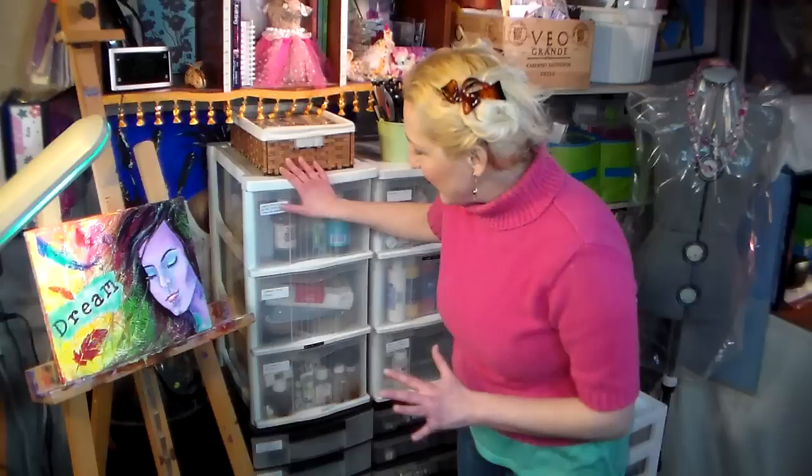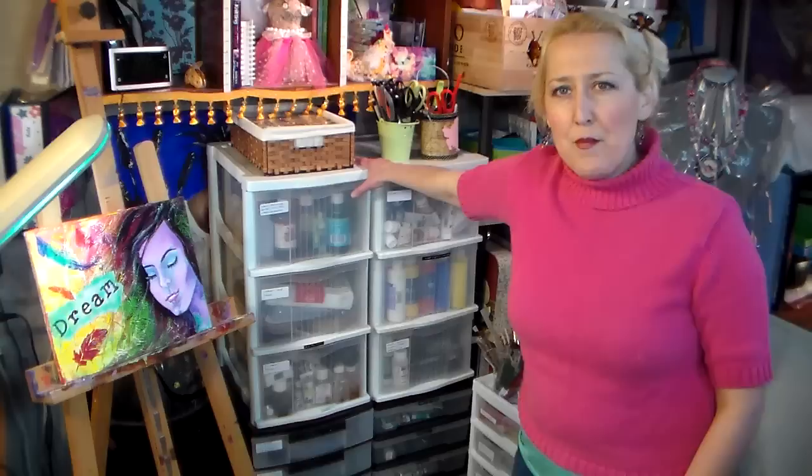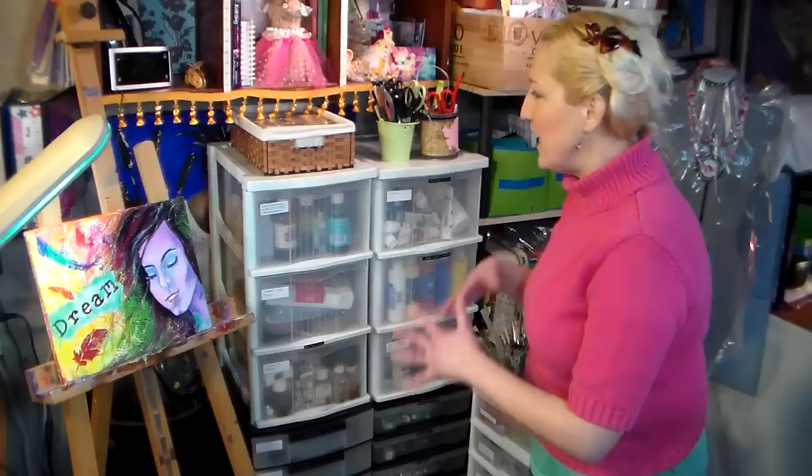Behind here I have my trash can. You can see that I could actually fit six of these carts right over here, but I decided to have four and have the trash can there so I could just toss dirty paper towels right in there conveniently. I've had these carts for probably about 15 years. Up here on the top I have three-drawer carts and on the bottom I have six-drawer carts that are more narrow. You can find pretty much any configuration you want of these carts.